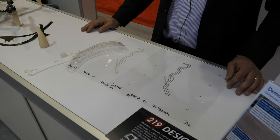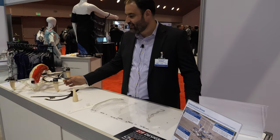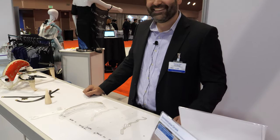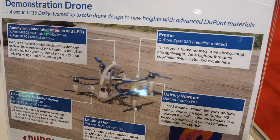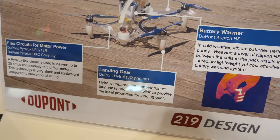And it flies? It does — it's got some pretty healthy motors in it and it's a pretty fast drone. We have a video on DuPont's website and on our website of the drone flying.